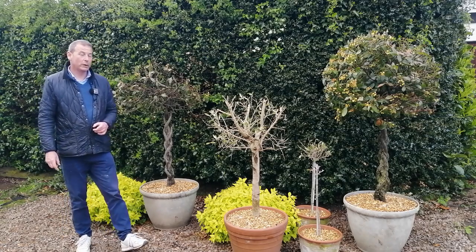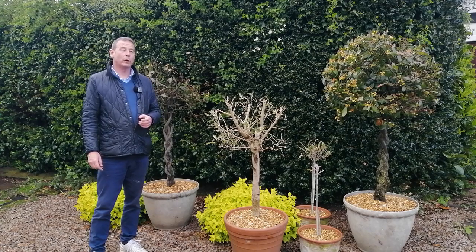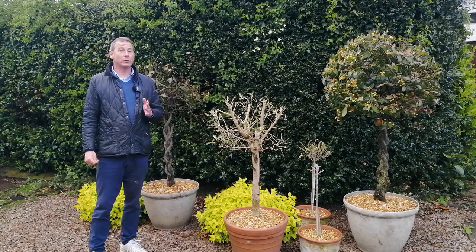Hello, welcome back to Mark's Garden UK at Rose Cottage near Nantwich in Cheshire. In this video I'm going to give you a quick update on bay tree rescue.